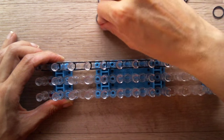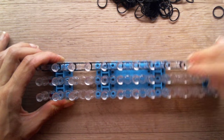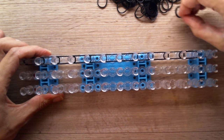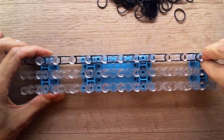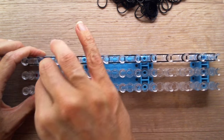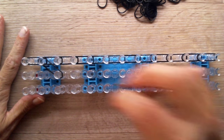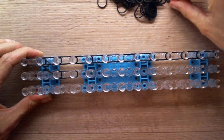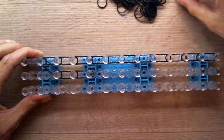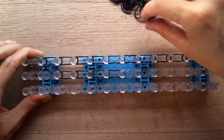I'll show you guys this way — it goes a little bit faster. So two bands at a time, fill the entire top row. Now place two diagonally down from the second peg like this, and fill the entire row in the middle with two black bands at a time.